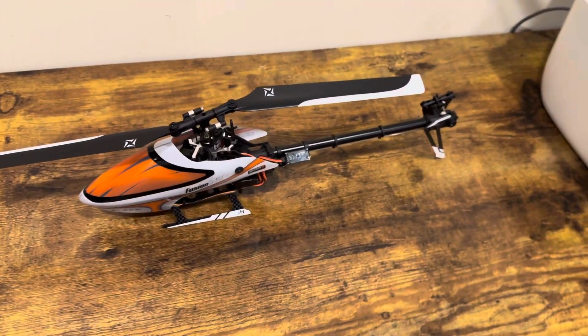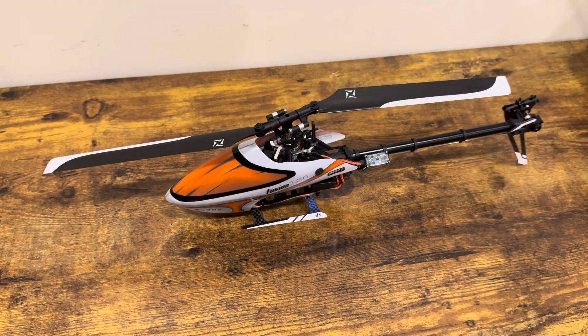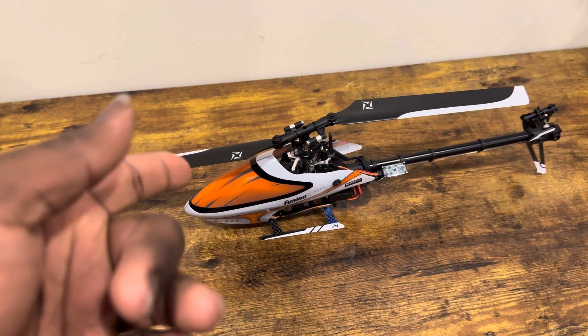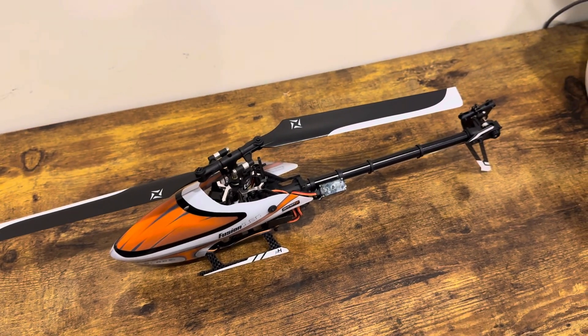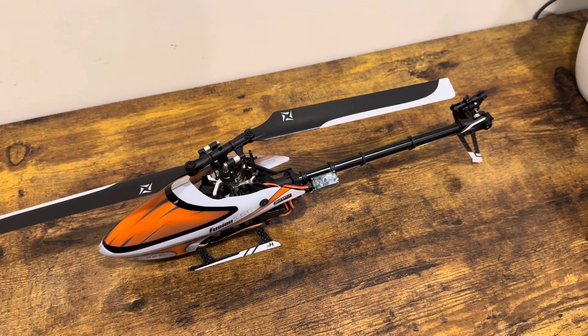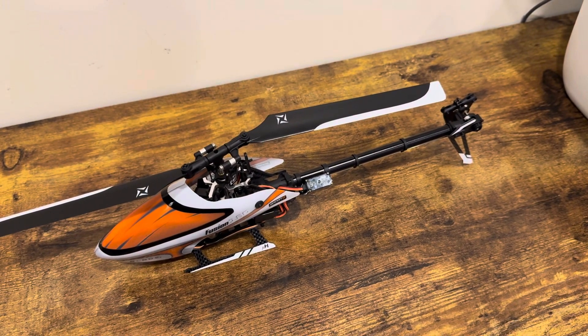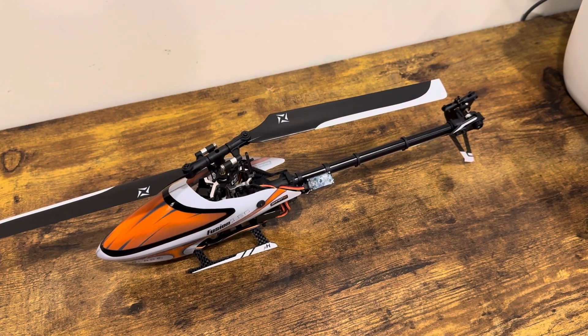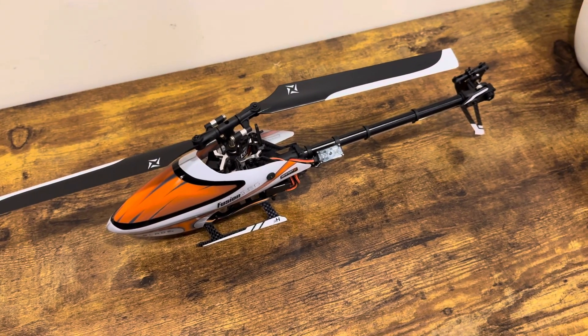I know this helicopter has been out for probably around three to three and a half years, so it's not the latest model. But it looks really good, it flies good, and I have previous experience with it — that's why I bought it.